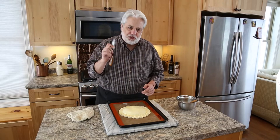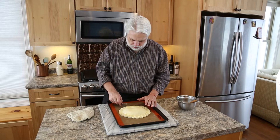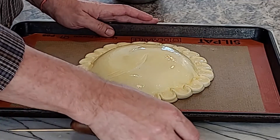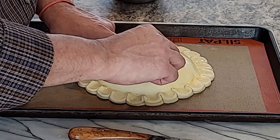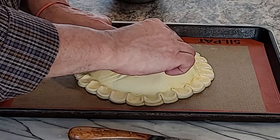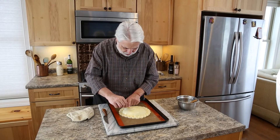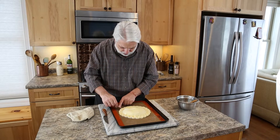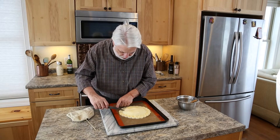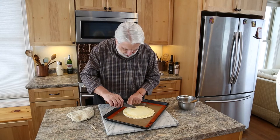You can either use the back of a knife, start in the center, and just make a curve. I've seen some pastry chefs use a toothpick or a skewer — whatever you feel more comfortable with. And if you screw up, just go in between. You just keep turning it as you go around.